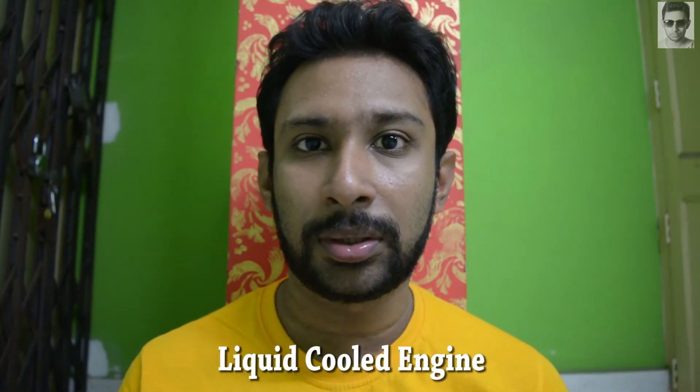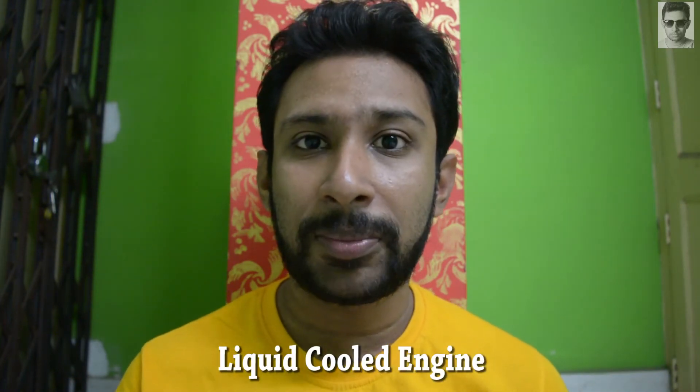The third type is liquid-cooled engine. You can see some bikes like R15, Honda CBR series, KTM Dukes, and other bigger capacity bikes like 1000cc and 800cc — those bikes have this liquid-cooling technology.